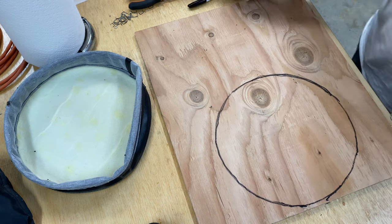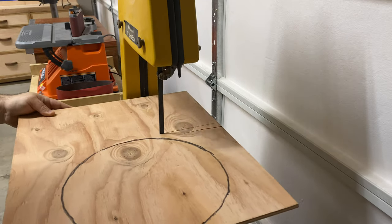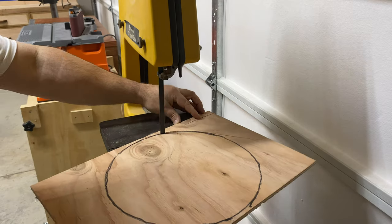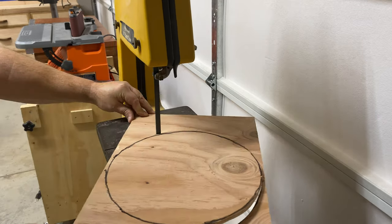Taking it over to the bandsaw — and no, that's not your eyes, it is my bandsaw, it is on casters, and that's basically what happens. I need to work on a different base or even a better bandsaw.